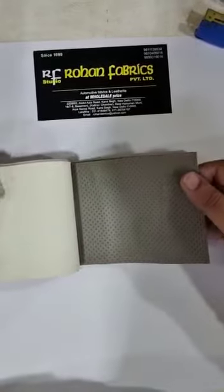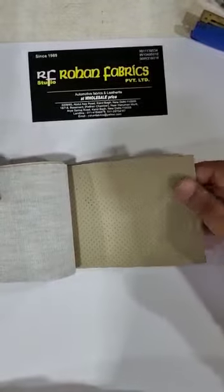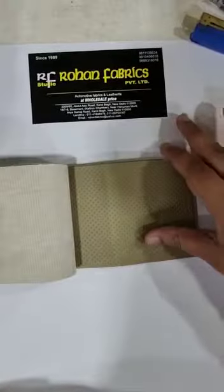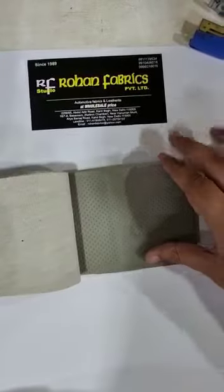Mayour. Dark Innova Mayour. Napa Finish Honda. ID Tech. Innova.